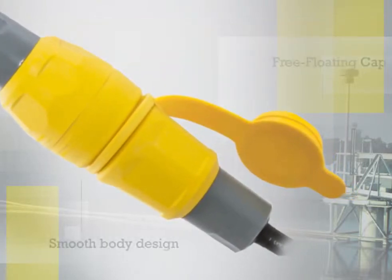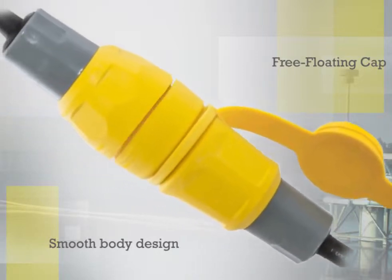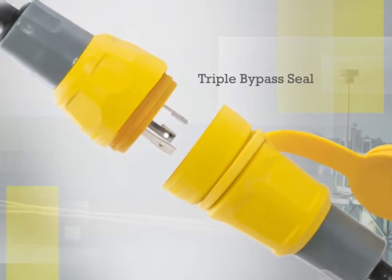The smooth body design and free-floating cap minimizes collection points for dirt or mold and simplifies the washdown process. The triple bypass seal keeps water away from electrical connections and works with existing installed devices.